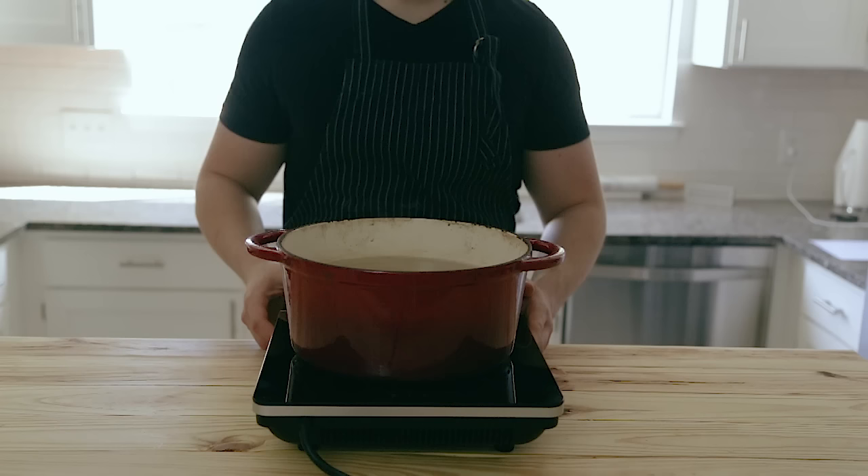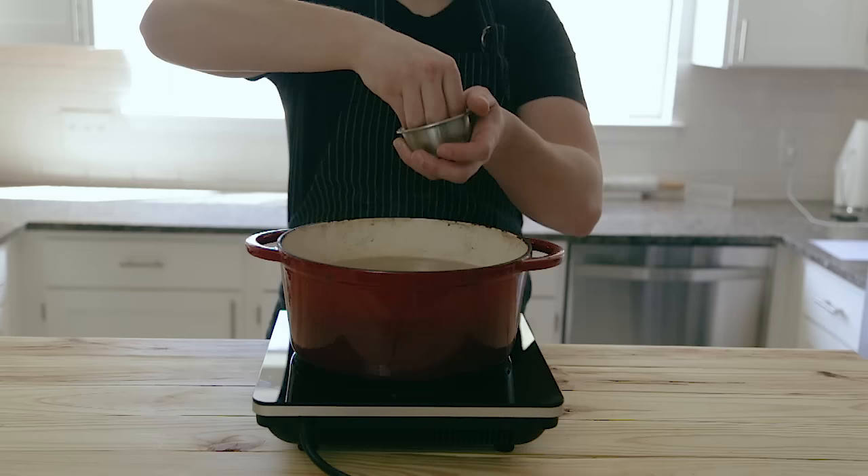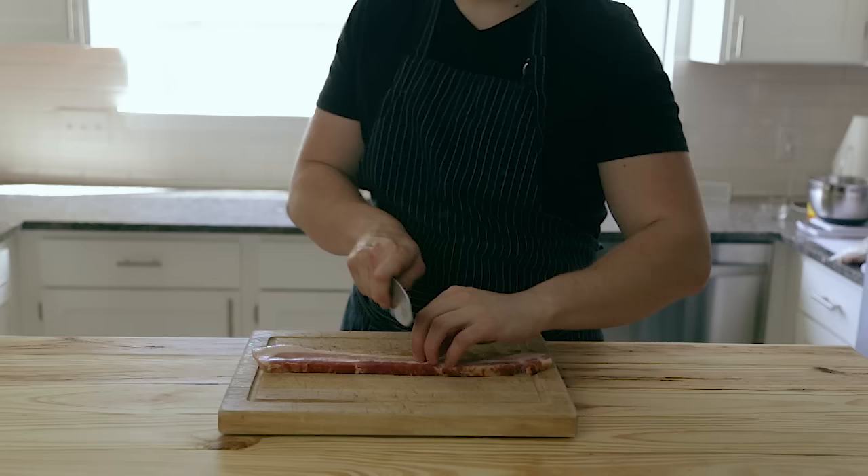This is an extremely easy recipe for the outcome. Not even lying, you should be able to pull this off in 30 minutes or less. With that said, you're going to want to get a large pot of water filled with about four or five quarts of water, bring that up to a boil, and season it pretty generously with salt. It is okay if your water is a little bit salty — that's kind of what you want.